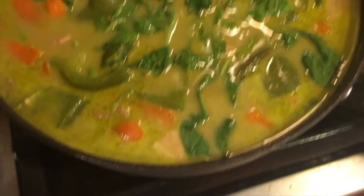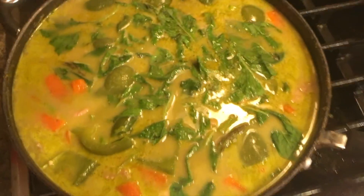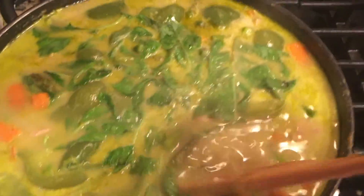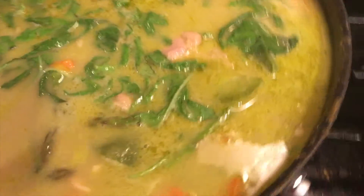Look at that — it smells so good. You can smell the spicy flavor and the basil flavor. And look at that, the coconut oil is just sitting on top of the curry — I can't wait. You can just get some white rice and pour the curry on top. This is going to be a delicious dinner.